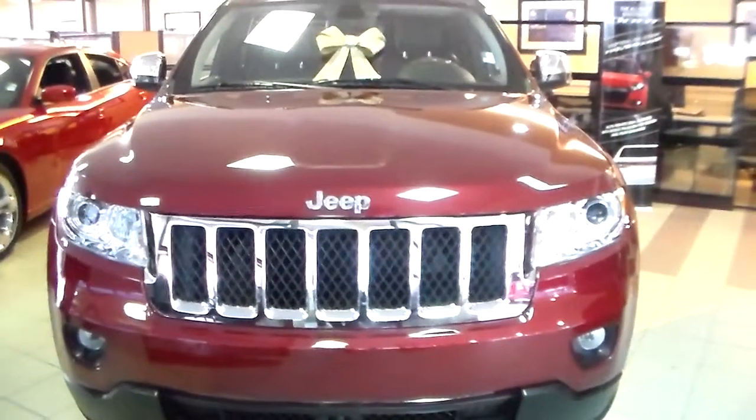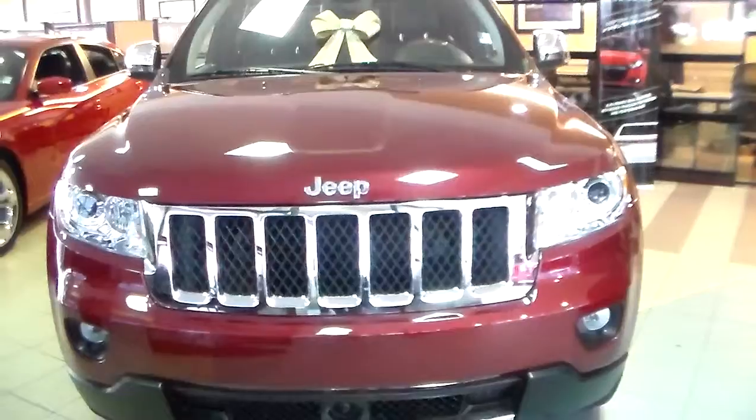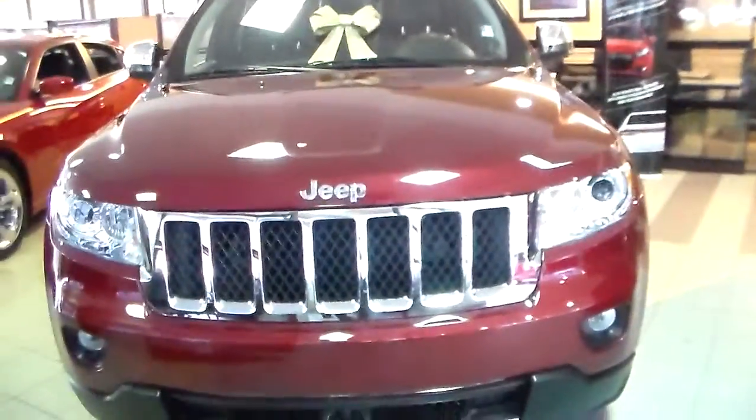Hi guys, it's Jackie from Lenonderry Dodge, and this is the Jeep Grand Cherokee Overland. Just for fun, I thought I'd take a video for you.